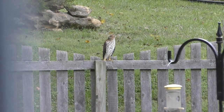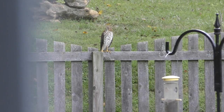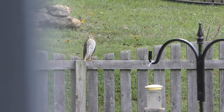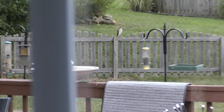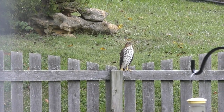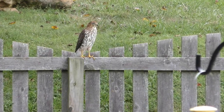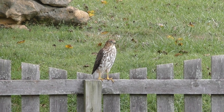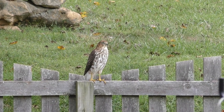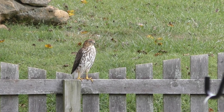This is a Cooper's Hawk in our backyard. Not very far. This is a pretty hawk. It's a Cooper's Hawk, honey.